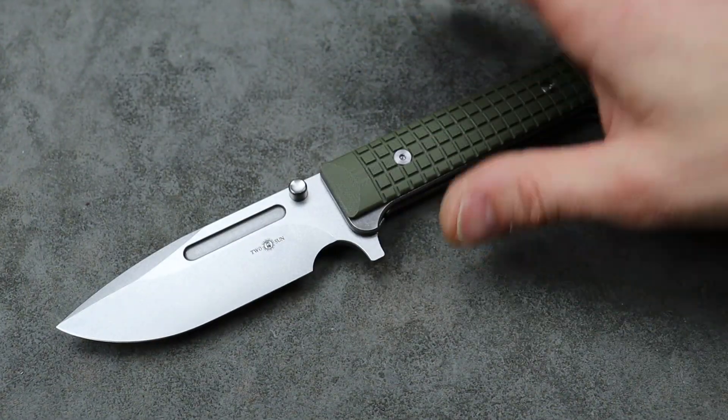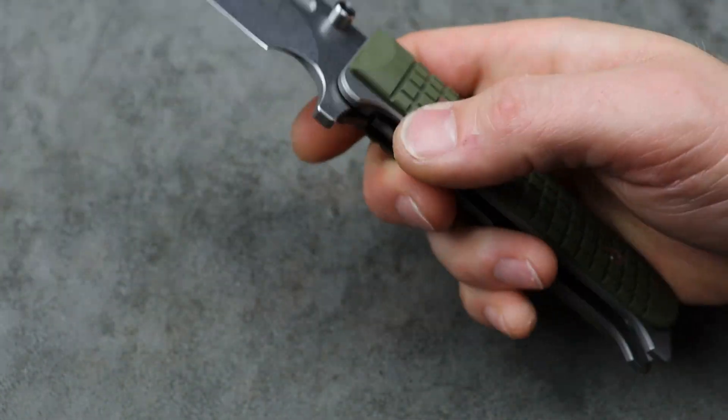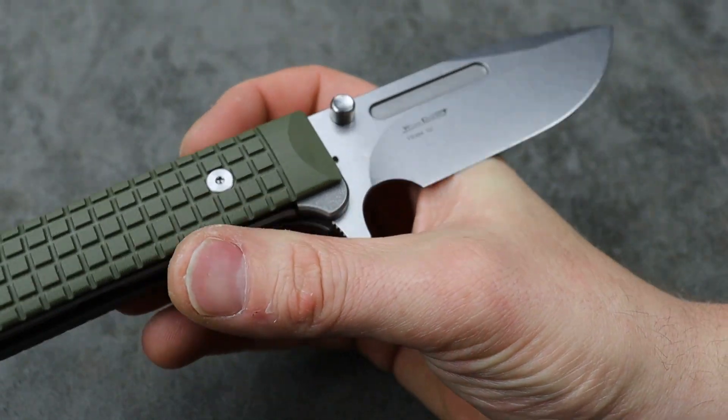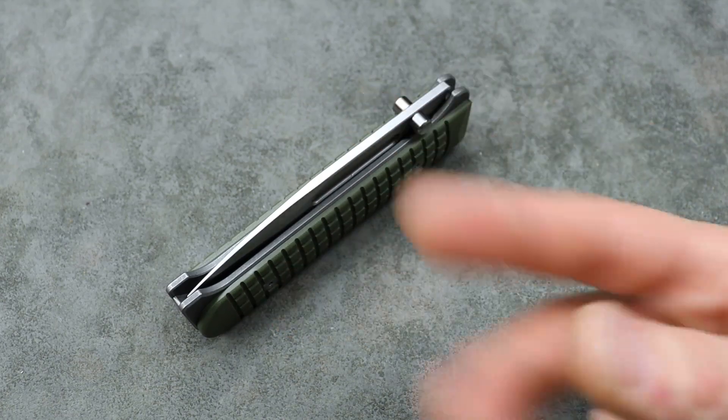Lots of great things about this knife. Just a quick look at the new Tucson TS394. I love you guys — thank you for watching. Peace.